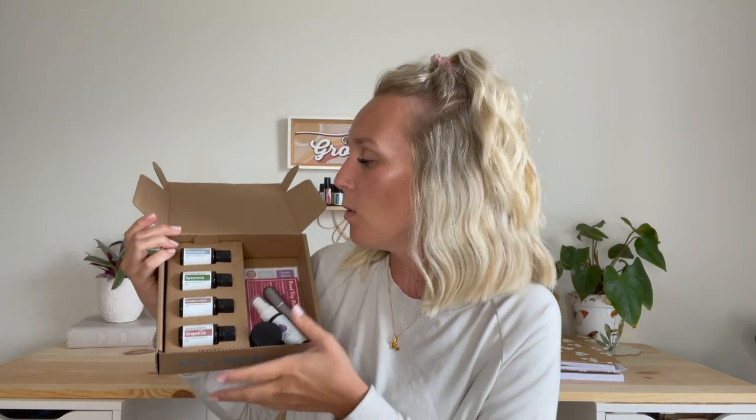So the oils for this month are — spearmint. I love spearmint, you guys. I have not tried spearmint essential oil yet. It just smells like that pack of gum that is bright green and so delicious. I love this so much. I'm like sad and mad at myself that I haven't tried it yet.